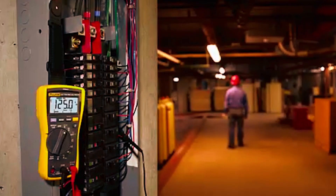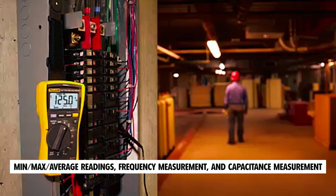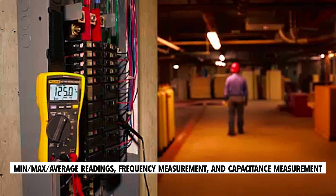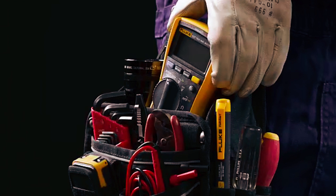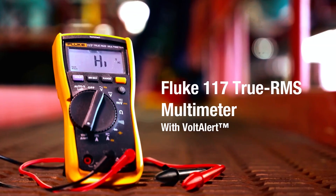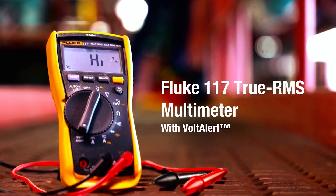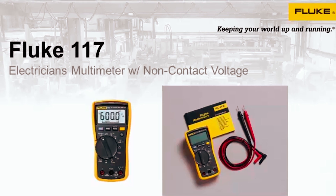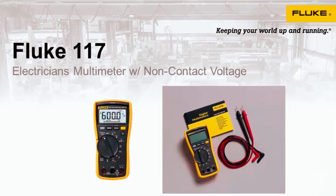The multimeter offers additional features such as min/max/average readings, frequency measurement, and capacitance measurement, allowing electricians to obtain precise data. With its user-friendly design, the Fluke 117 saves time and enhances efficiency for electricians. Its compact size and lightweight construction makes it easy to carry and use in various job sites.